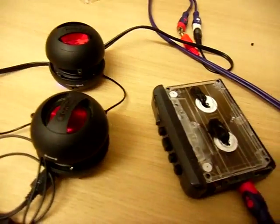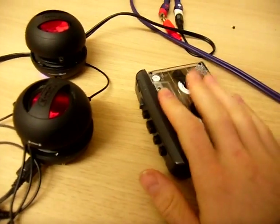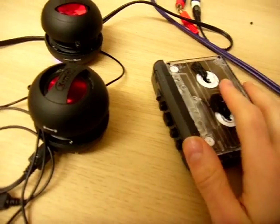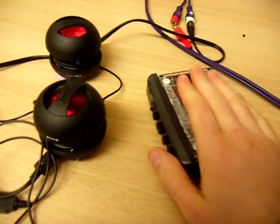This is my latest project I've been working on. It's a portable scratch player. Instead of using mp3s, CDs or even records, I thought I'd use audio cassettes.